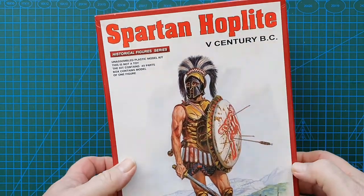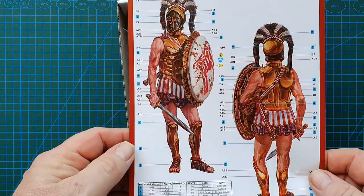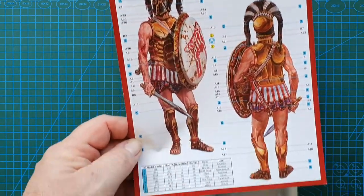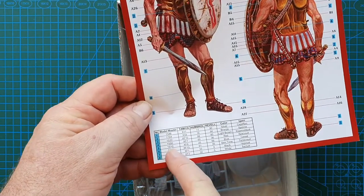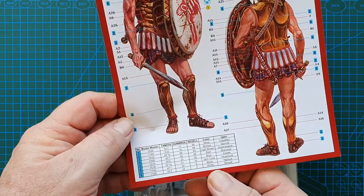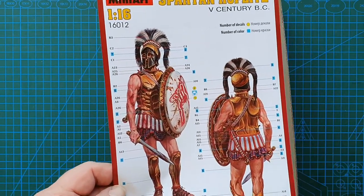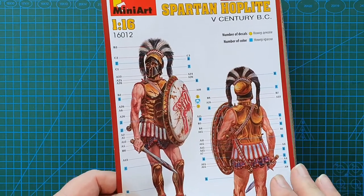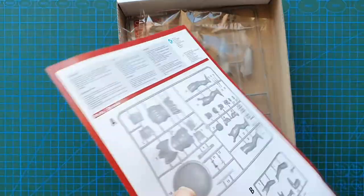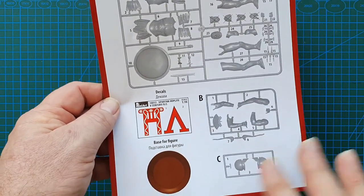Inside we have a color sheet — really detailed. You've got color callouts for Model Master, Tamiya, Humbrol, Revell, and basic colors. There are eight different colors listed, but of course you can change the colors to anything you want because back in those days anything went. You do have some decals included as well, and then just your basic sprue layout — fairly straightforward.